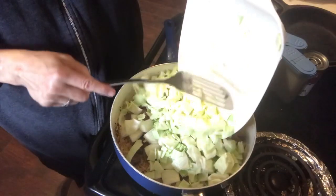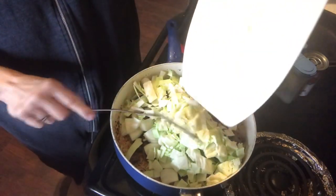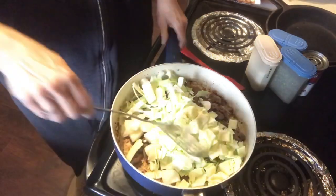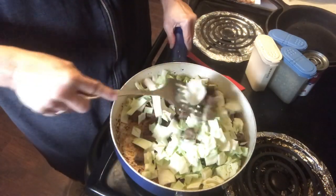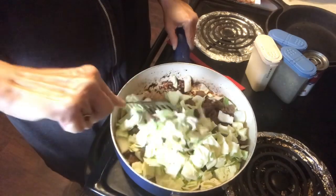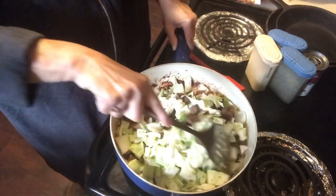I'm going to put all that in. You want the cabbage smaller because you want it to cook and be tender when you take this out of the oven.